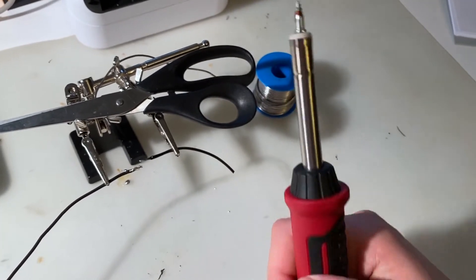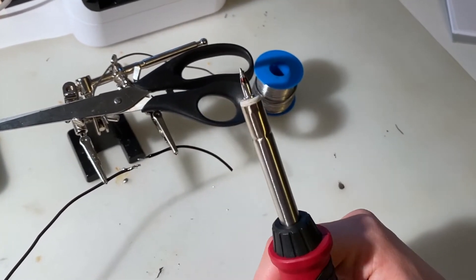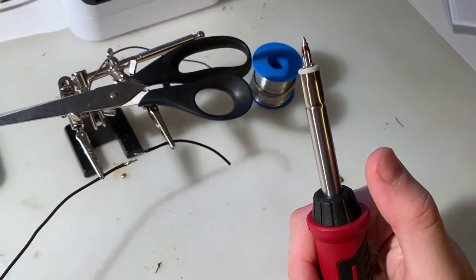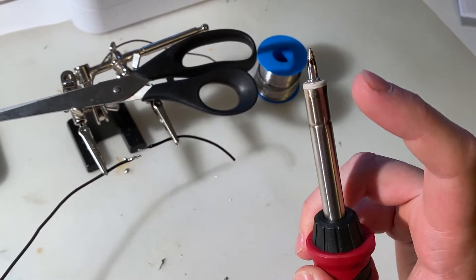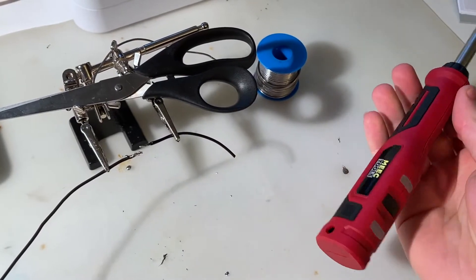The tip on this one is changeable — you just unscrew it by hand since it's threaded on top. But it's hot right now, so I can't do that at the moment.